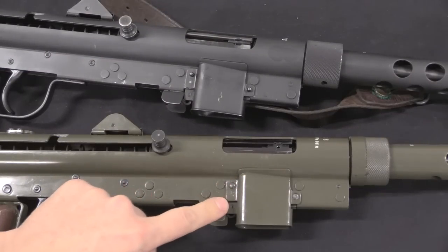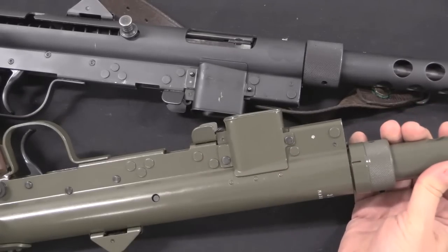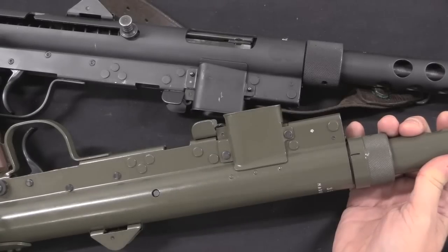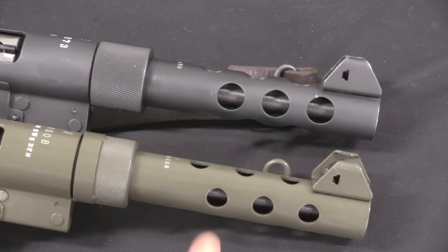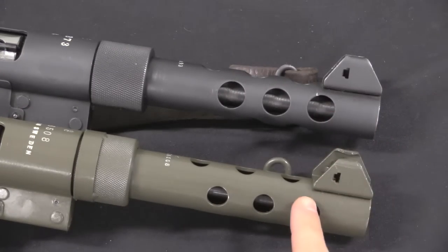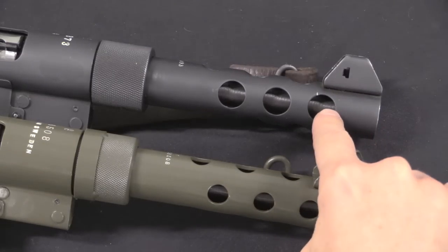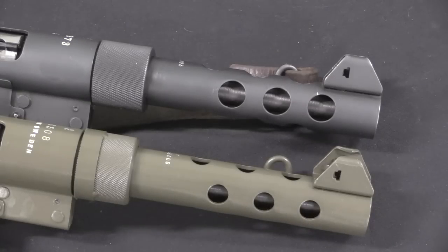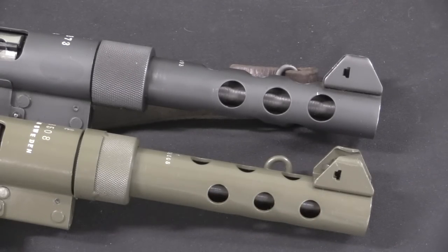With the B variation, they permanently riveted that magazine well in place so it can no longer be removed, because there's no need to remove it. The second change was to the barrel shroud. The original gun had fairly large vent holes, while the B model has smaller vent holes. There were concerns that the large holes made the barrel shroud too fragile and easy to bend, so by reducing the size of the holes they made the thing stronger.